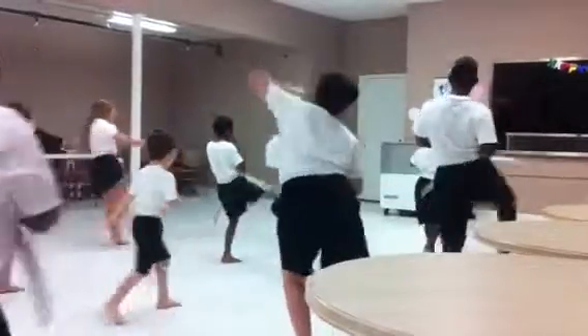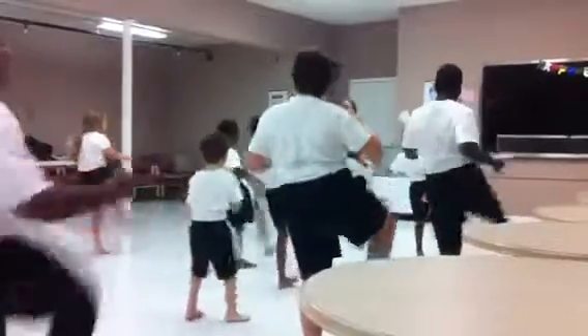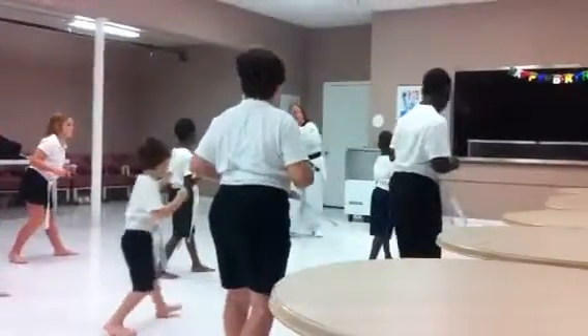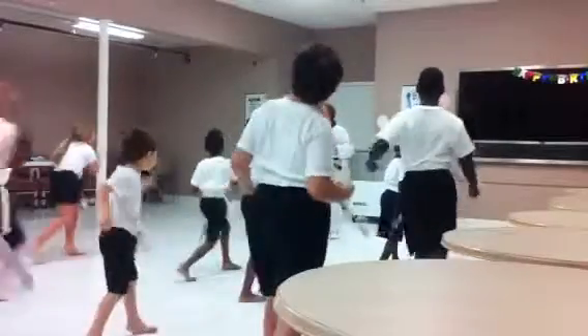One, two, three, four, five, six, hands up, seven, eight, nine. One, two, and switch.